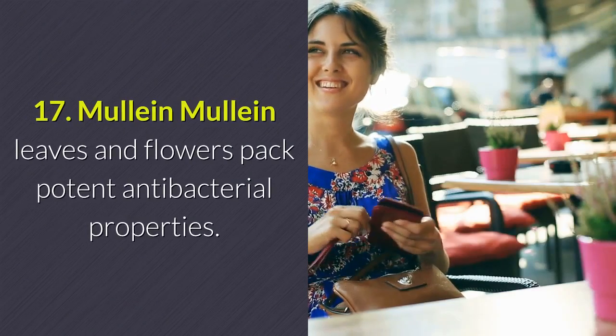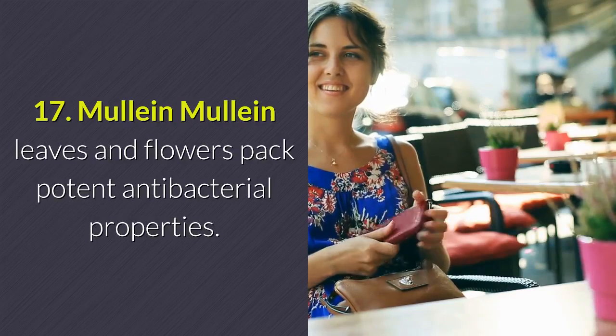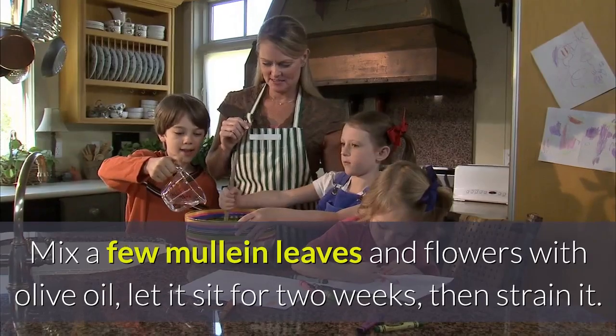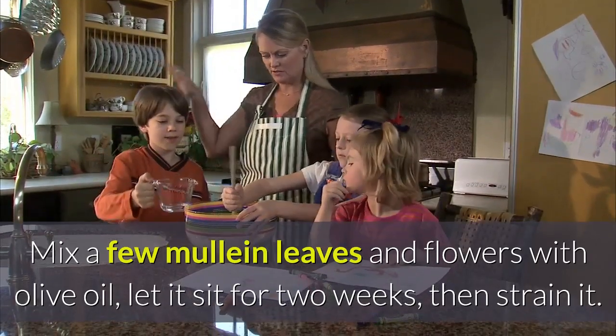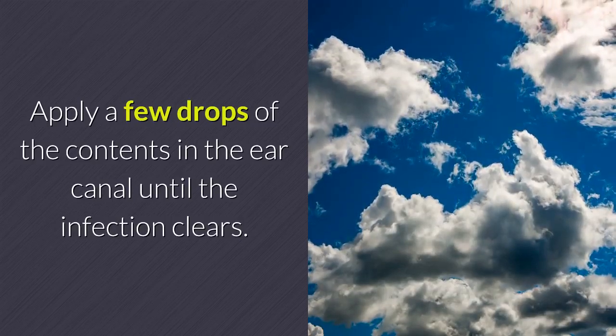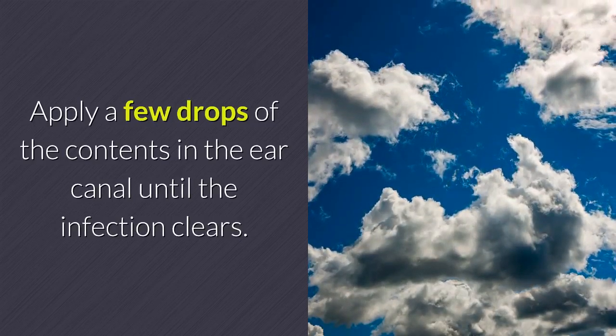Remedy 17 — Mullein: Mullein leaves and flowers pack potent antibacterial properties. Mix a few mullein leaves and flowers with olive oil, let it sit for two weeks, then strain it. Apply a few drops of the contents in the ear canal until the infection clears.